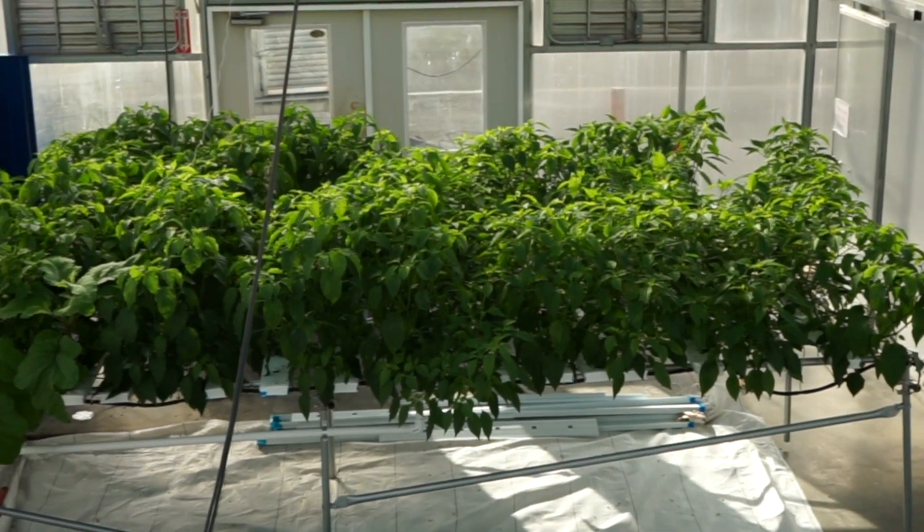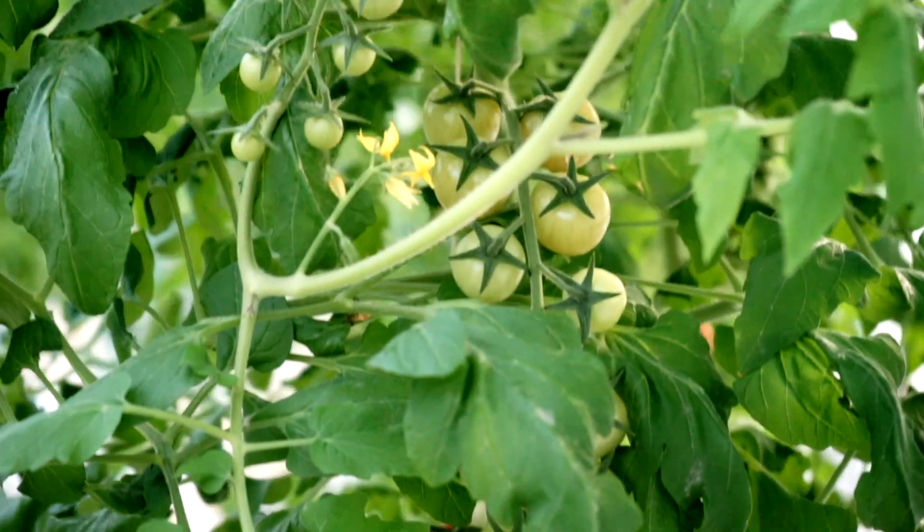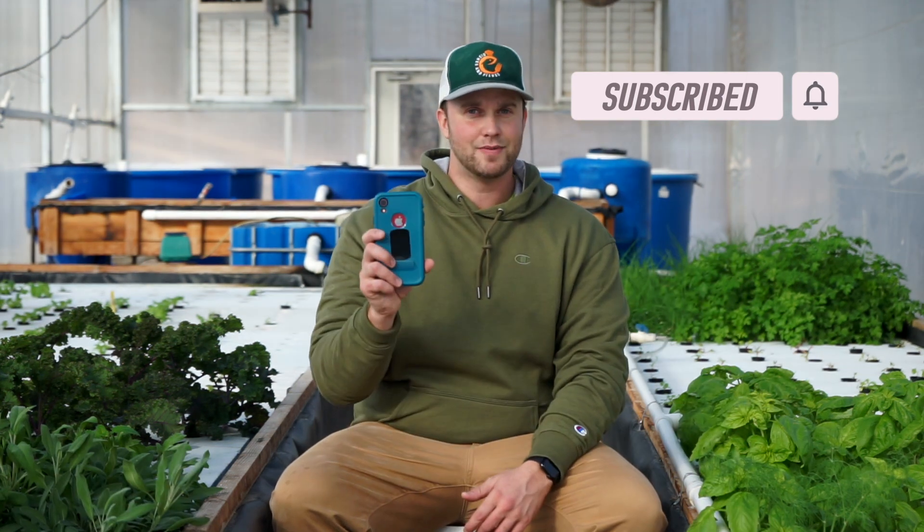You guys have asked me a lot of great questions on my YouTube channel, which is awesome. So in today's video we're doing nothing else but answering your questions. Stay tuned and see if you've been featured. Welcome back to another episode from New Agrarian on YouTube, where we're all about aquaponics, hydroponics, and agriculture. I'm going to dive into my YouTube comments and answer some questions.